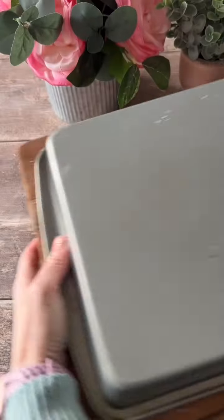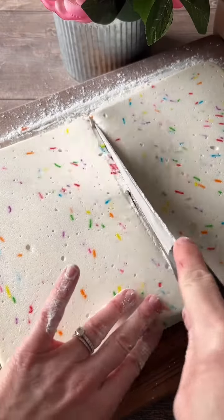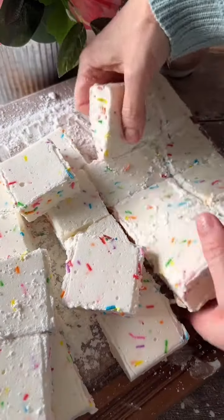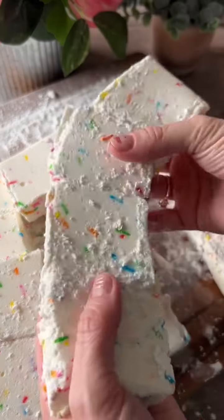The next day, remove from the pan and cut into whatever size marshmallows you'd like. I like to make mine fairly big. The larger size is especially perfect for mugs of hot chocolate or for making s'mores.